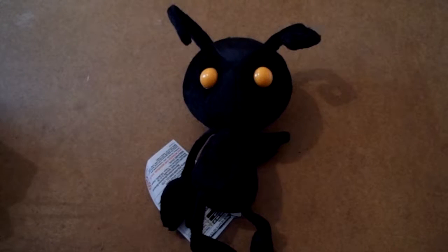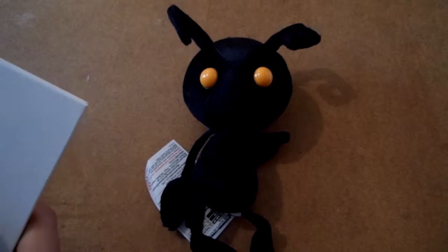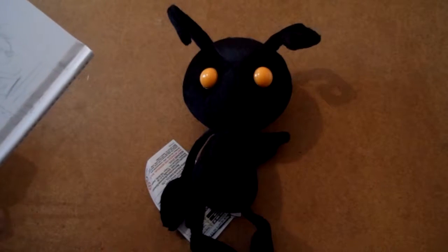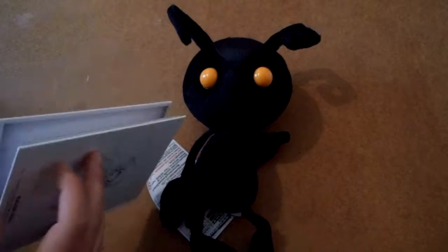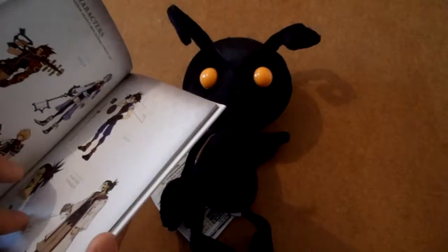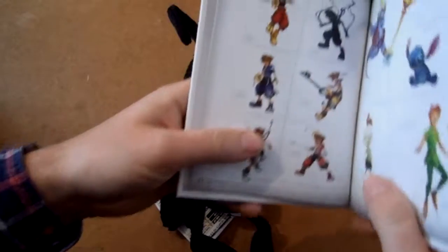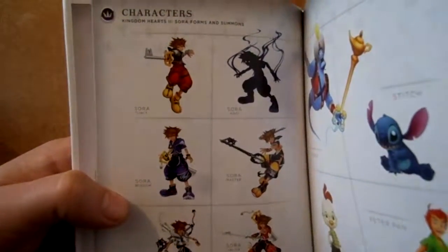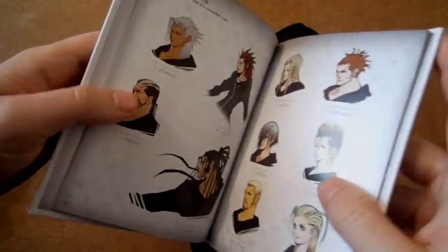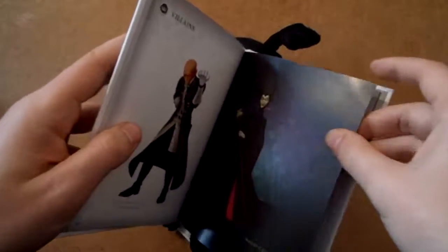The American release had a little slipcover in the style of Jiminy's Journal, but I don't know if Europe got it at all. Here's the art book — concept art and sketches featuring Master Eraqus, Aqua, Terra, and Ventus. We've got all of the forms of Sora from Kingdom Hearts 2, all of the Organization XIII members, Xehanort, and Maleficent. The back is just concept sketches — really cool.